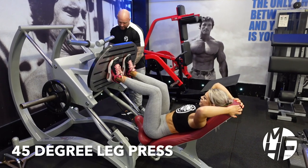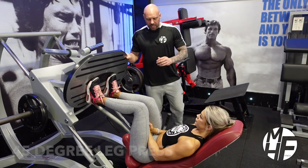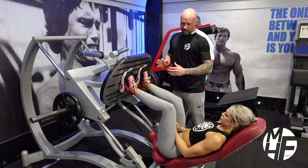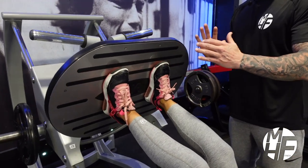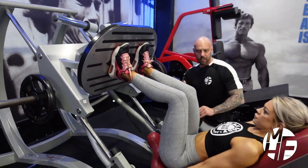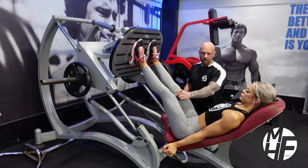This is a 45-degree leg press, putting the emphasis on the quads. Foot position is really important — we're going to place the feet a little bit closer than we generally would, just to try and put the stress and emphasis onto the quads. To get started, she'll do a full extension and almost flare the knees out.